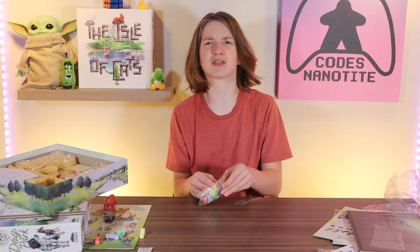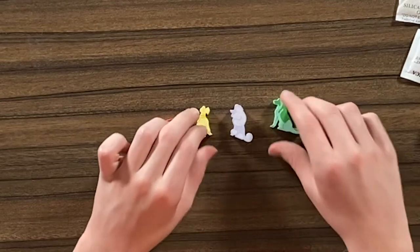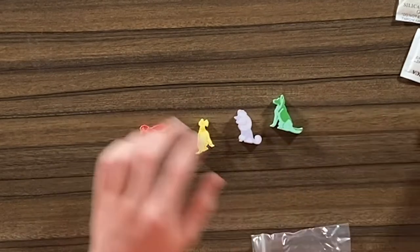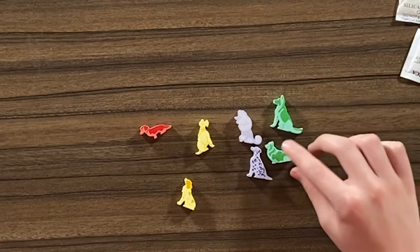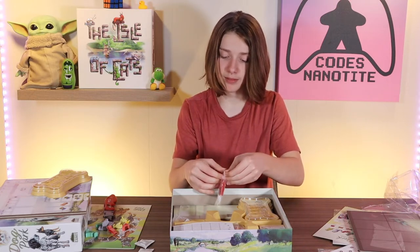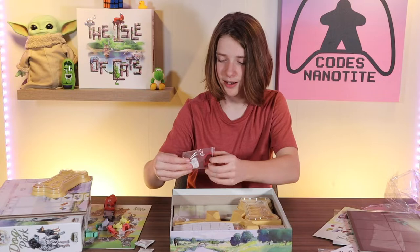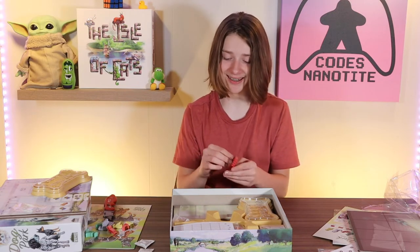We have some more dog meeples — I'm assuming if you want to choose a different dog for the same color, you can. Like if you like this yellow dog more than this yellow dog. This one's a German Shepherd, like a wiener dog, a poodle, a Dalmatian, and a Corgi. I actually like all of these pieces. And there's a lot of pieces! There's a little dog house piece too. The meeple is pretty chunky — I love it.